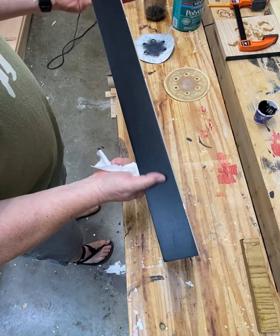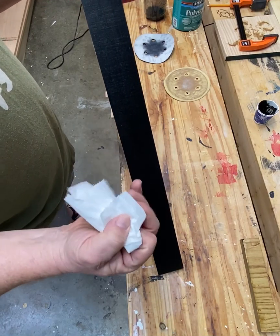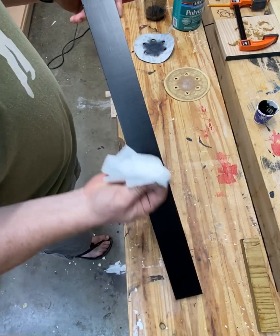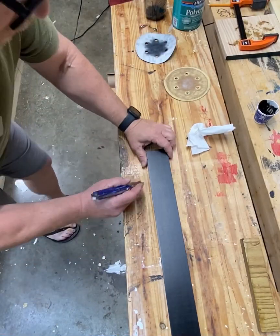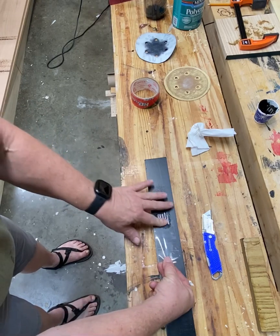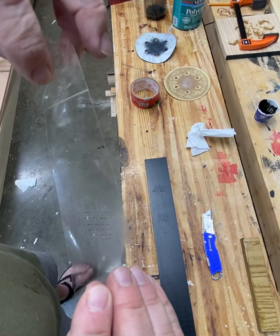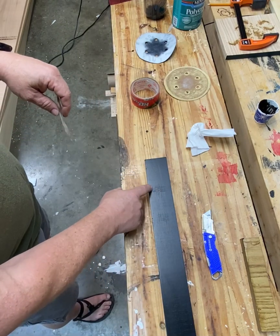I've let the third coat dry for 24 hours. I'm curious to see if the ink will rub off onto a cloth if I use a nice clean one. As you can see — perfectly clean. That was one of my main worries, so that solves that problem. Now I'll test the adhesion at 24 hours. There we go — nothing came up with that one.